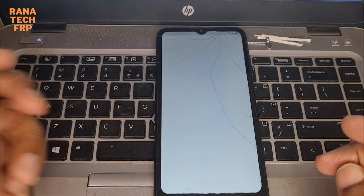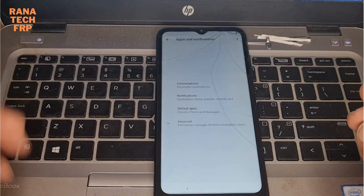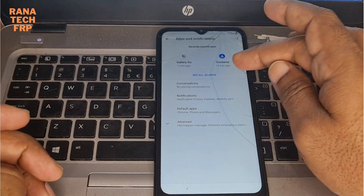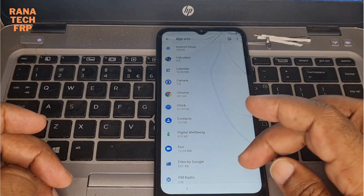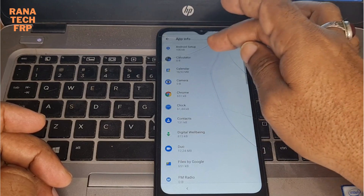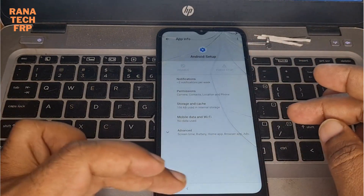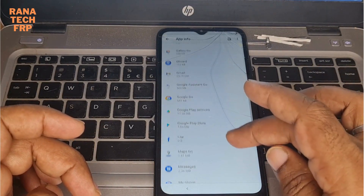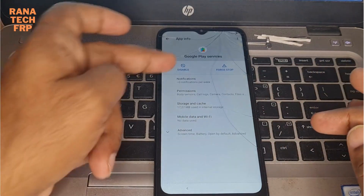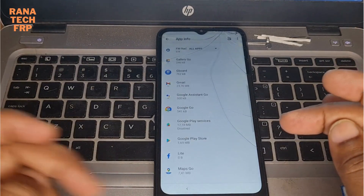You're gonna go to the settings app here, to open. Application notification. Google Play Services - you just make disable, go back.